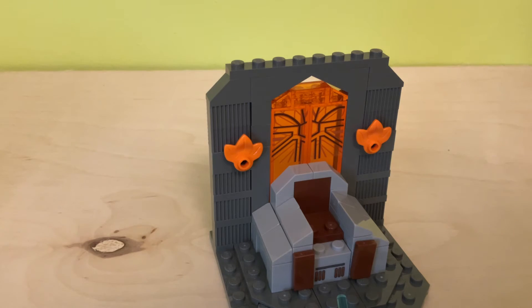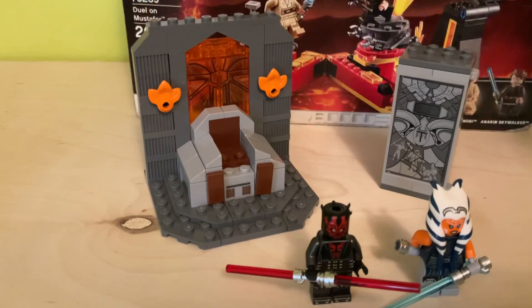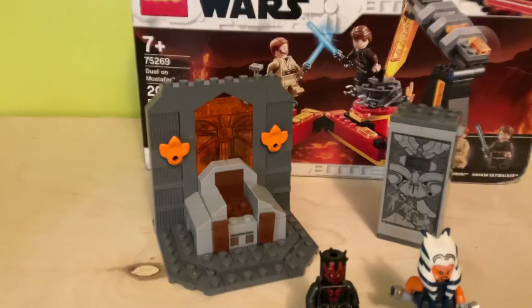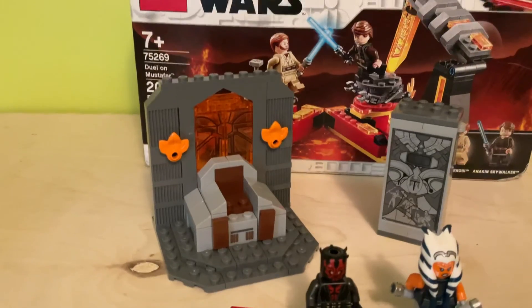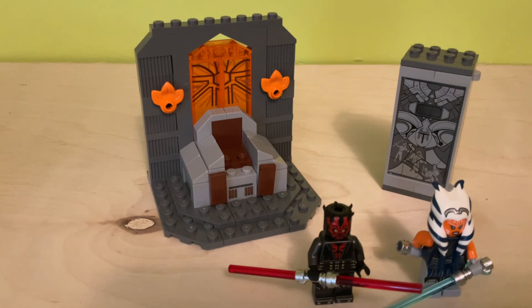That's pretty much all for the builds. I'll show you everything you get in the set one last time. I would say this set is pretty good. I'm glad they didn't up the price for the duel sets — it's still $20 USD or $25 CAD. I think this set's pretty good, but I don't think it's worth your money as much as the Duel on Mustafar set is. Speaking of that, I have a sealed one and I'm giving it away on September 16th, so you only have nine days left to enter. All you have to do is subscribe, watch my videos, and like them. Comment below 'done' or 'I've entered' and I will enter you. That's all for this video guys — hope you enjoyed and see you on the next one. Bye!